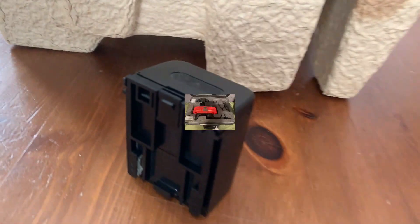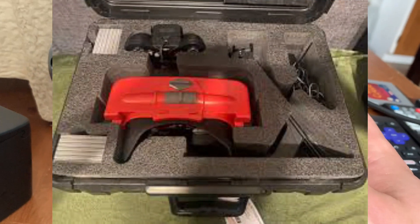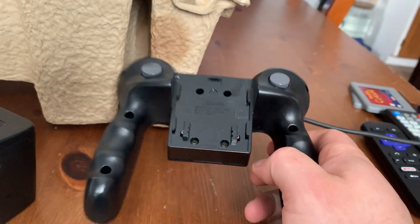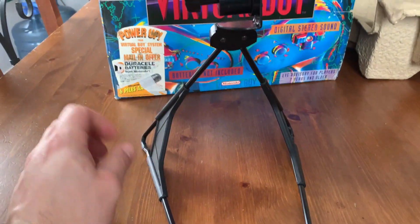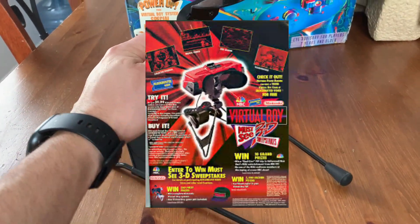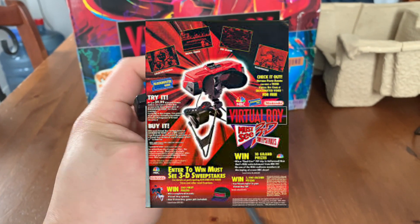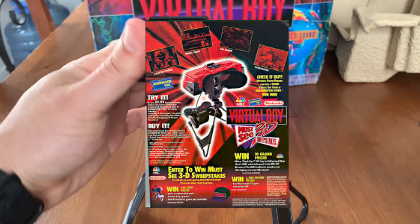Blockbuster offered a rental of the system in a sturdy case for $9.99, and it came with some games. These marked rental units are sought-after collectibles now. Additionally, there was a promotion between Blockbuster, NBC, and Nintendo Power to give away free Virtual Boy systems, games, and even trips to visit NBC TV sets.